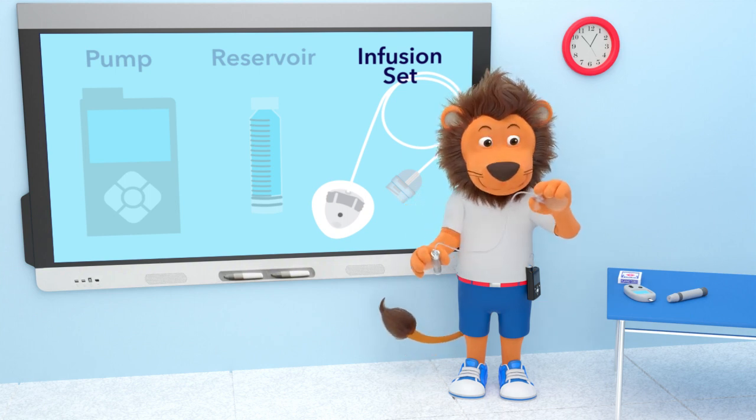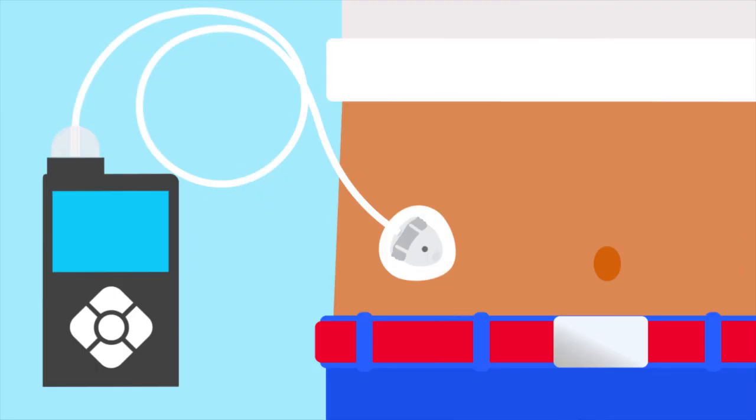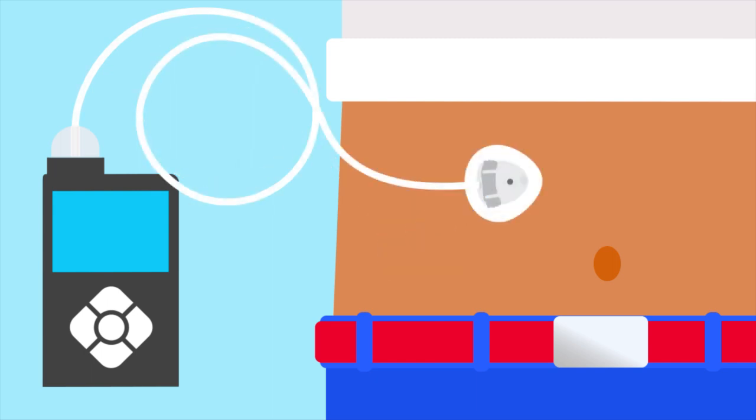The long tube with a cannula at the end is called an infusion set. The cannula is attached to a space on Lenny's tummy. When it is time to change his infusion set, Lenny makes sure he places the new infusion set in a new space. The pump, reservoir, and infusion set are all connected.